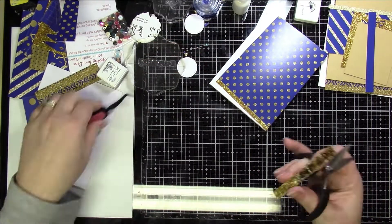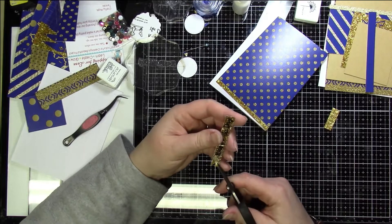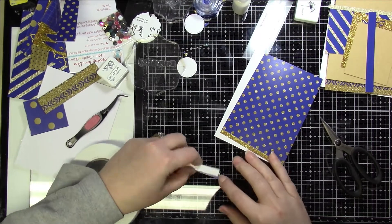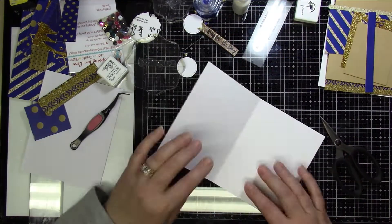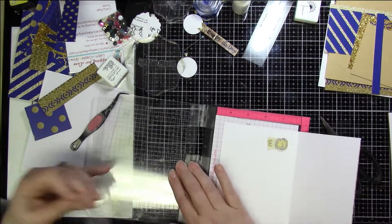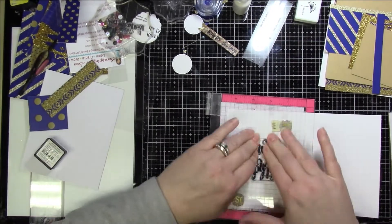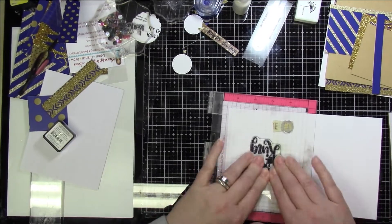I also stamped the inside of the card with the large Birthday King stamp. I use the MISTI and I turn it upside down — I'm left-handed, so I have to do it that way so the card swings open towards the left and I can work properly. It's not a big deal, but that's what I did to get the sentiment in there, and then I added the enamel dots.